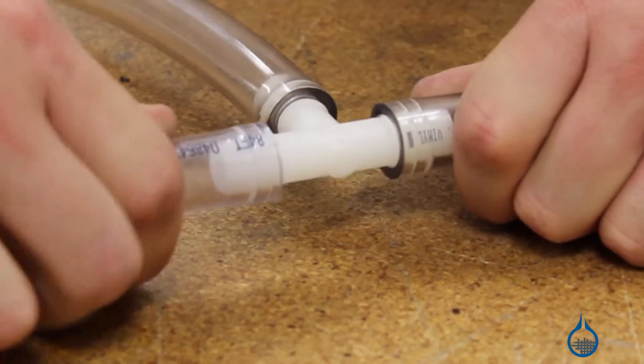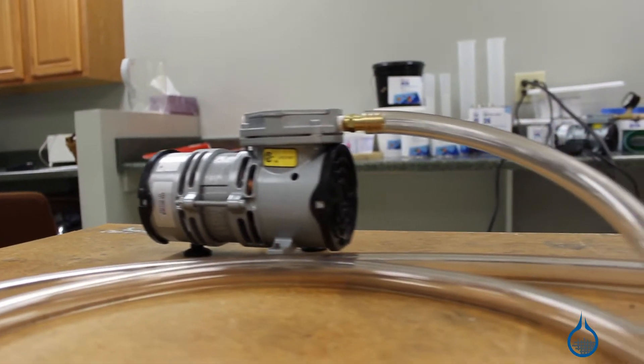With resin infusion projects, T-fittings are often used to deliver resin to flow channels and for in-bag resin line extensions.